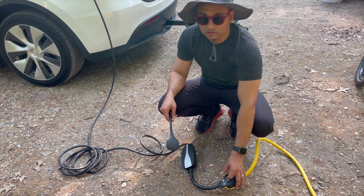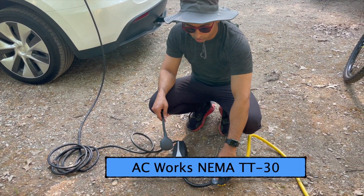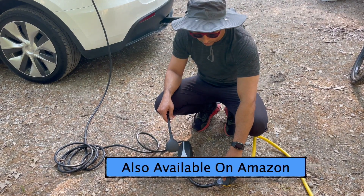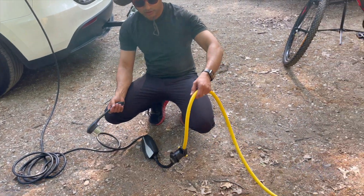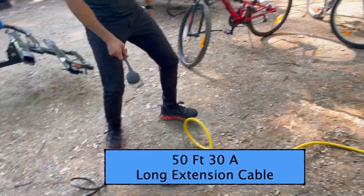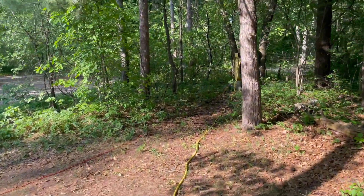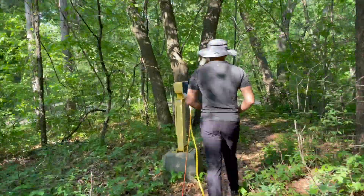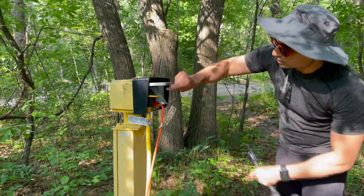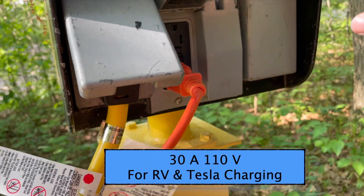The 30-amp TT30 adapter is not sold by Tesla — you have to buy it from a company called AC Works, either from their website or on Amazon. I also have a 30-amp 50-foot extension cable. That's the 30-amp connected to the outlet, and this campsite also has a 15-amp outlet which you can use for cooking appliances.